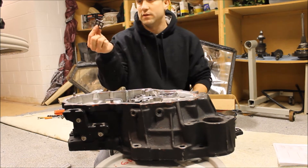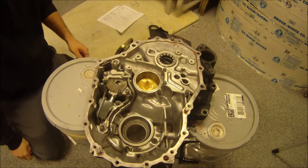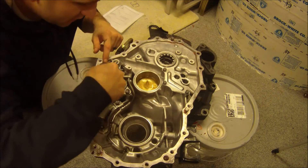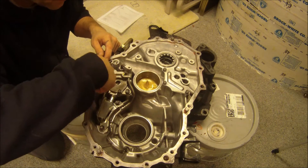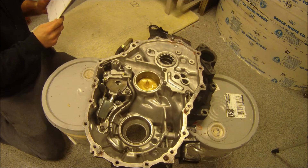Next, install magnet. There it is — just slides right there. Essentially that's going to be on the bottom; this is the bottom of the trans, so it just picks up everything. And there's the pickup. The oil keeps feeding here.